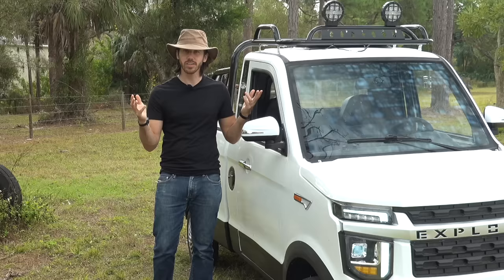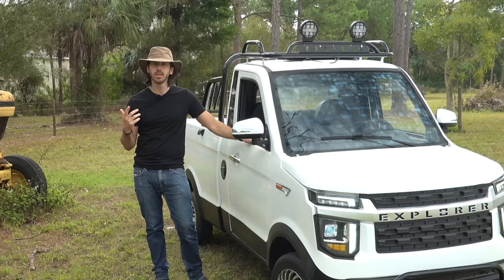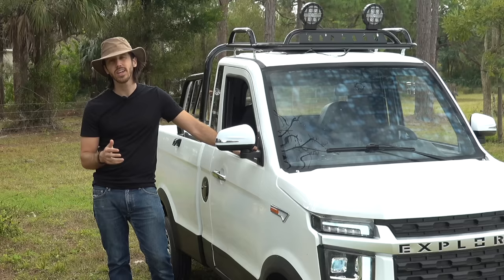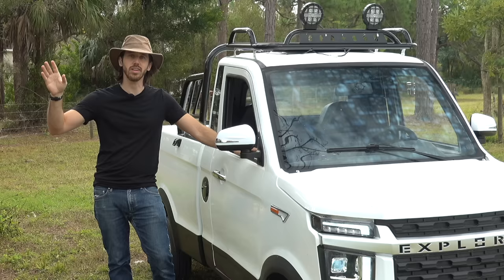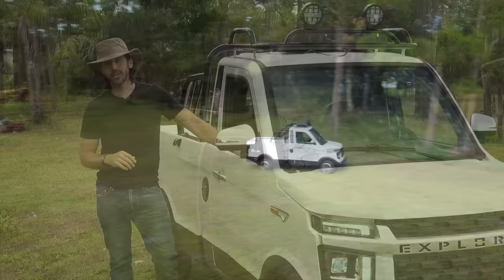Some people had an issue with me calling this my two thousand dollar truck. Yes, the base price was $2,000 to the Chinese factory, but on top of that I paid another $1,000 for the 60V 100 amp-hour lithium battery, and another $500 or so for both the AC and the hydraulic dumping bed. So the truck itself and all components came to about $3,500, and then on top of that was all the shipping, taxes, duties, and delivery charges.